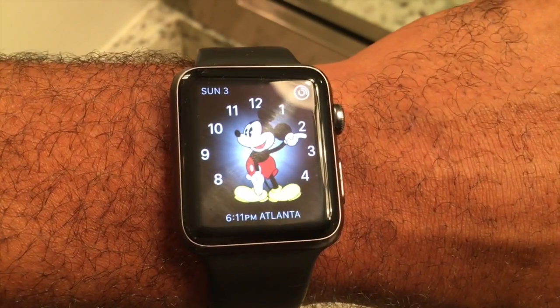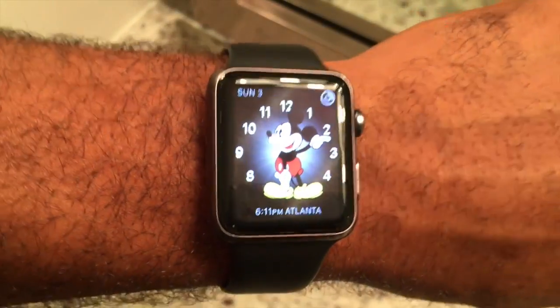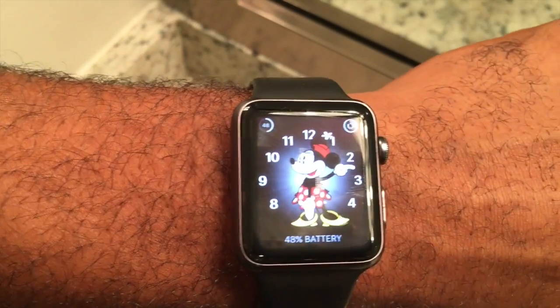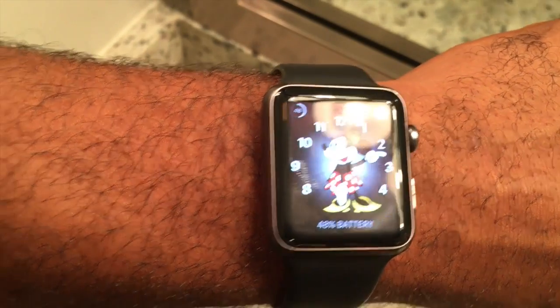I do have Watch 3.0 installed on my Apple Watch, and earlier today I was showing somebody Mickey. One thing that you can do here, which is really cool, is you can swipe all the way from the edge to get to your different watch faces. And I accidentally touched Mickey, and Mickey will actually talk with you.